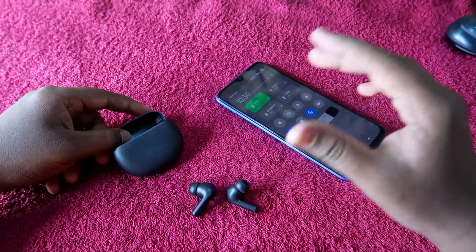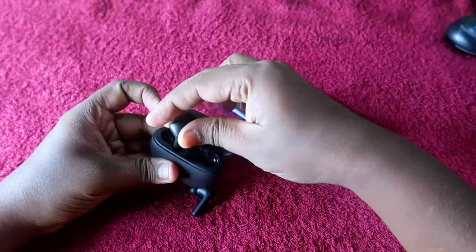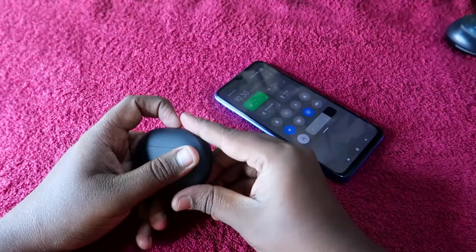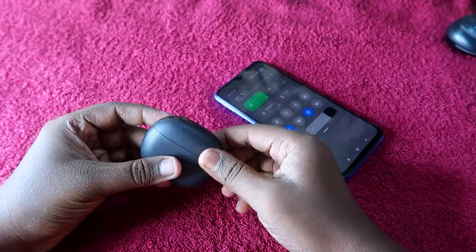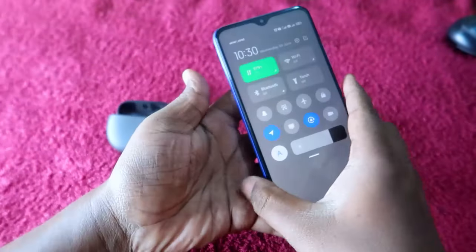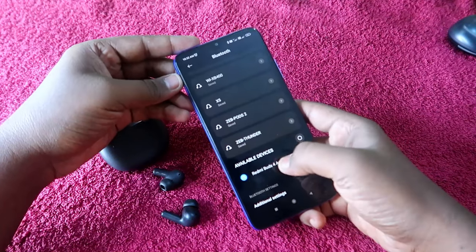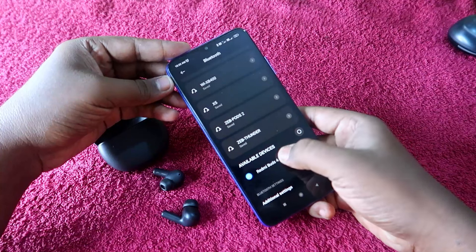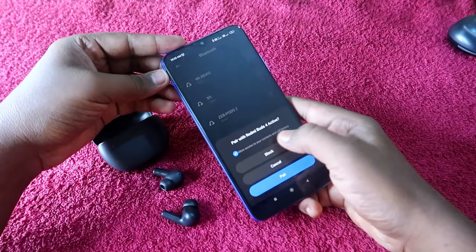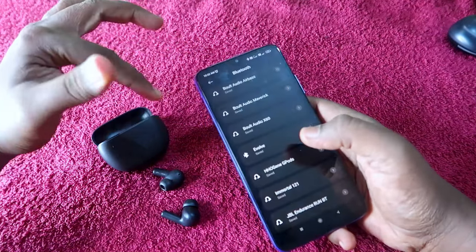Once the reset is completed successfully, place the earbuds back into the charging case, close the lid, wait a few seconds, then open it and take out both earbuds. Now take your smartphone, enable Bluetooth, and go to the available devices list. You will see the Redmi Buds 4 Active — click to pair and allow access.